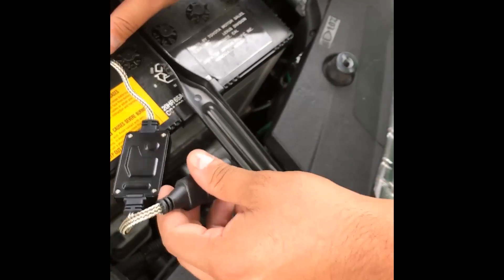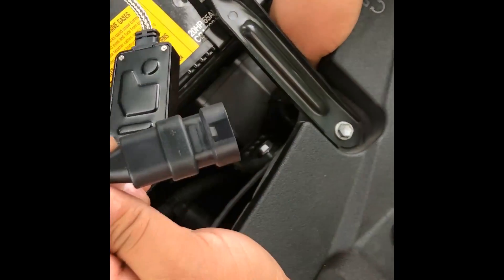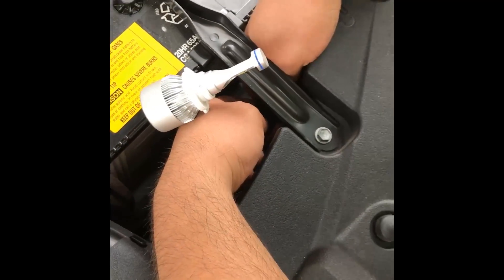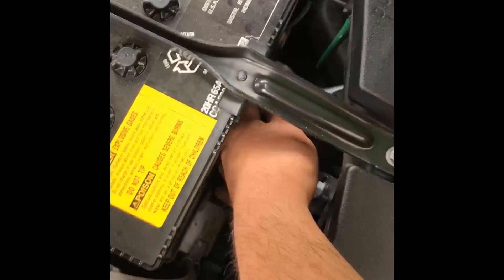For this one I recommend connecting the cable first before trying to plug it in, because it'll be a pain otherwise. Same thing — since it's an LS series, it doesn't matter which way you connect it. You can hear the clip, and then line it up and turn to your right.